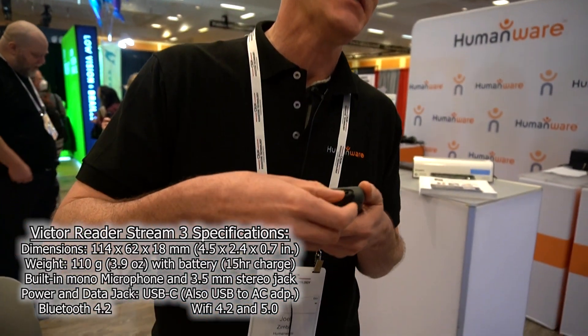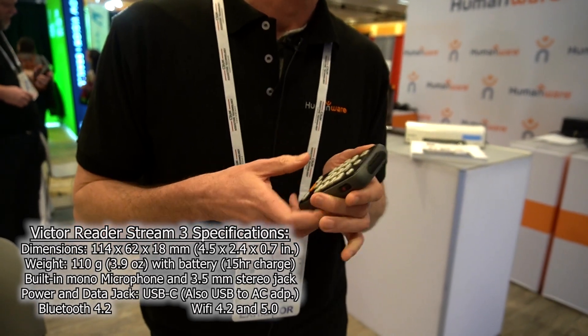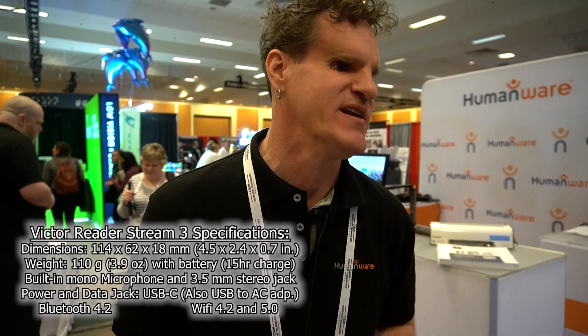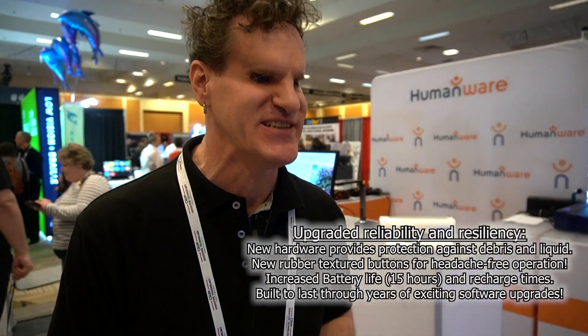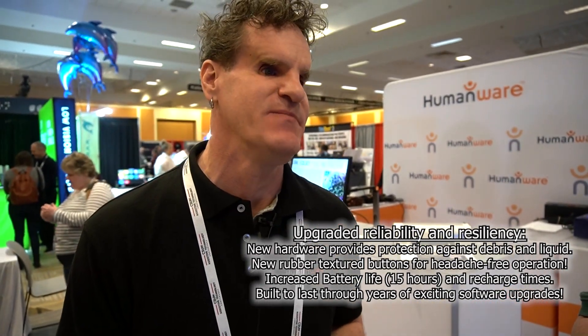That was one of the main failure points of the Stream, as you might know — so we've replaced that, it's much more reliable. It has Wi-Fi 5.0 as well as 2.4, so you can connect to all your Wi-Fi 5 networks. There's a cover over the SD card slot to protect it, and it's unibodied, so it doesn't have the removable battery anymore. Although it feels very similar to the Stream 2, it still has a very unique feel. It looks like it's using more rubber buttons versus the hard plastic buttons of the 2, and they're sealed better — so if you spill your coffee into it, chances are it's not going to be toast.